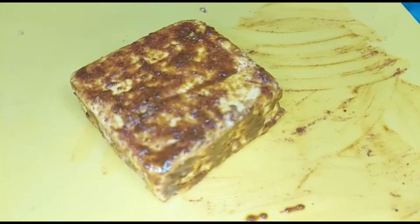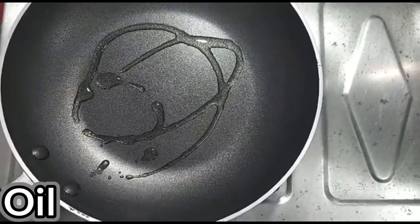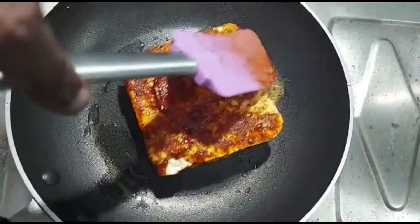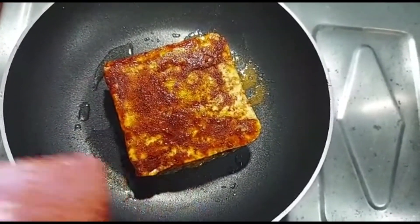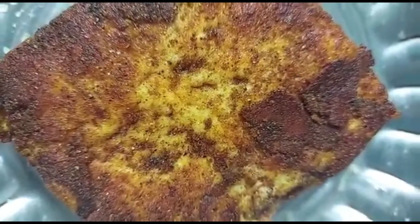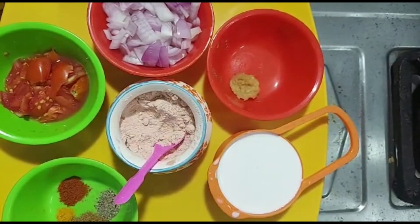Let's fry it in a pan. Put the oil in a pan. Add a pan, pour it in like this. Let's fry it — once the pan is ready.